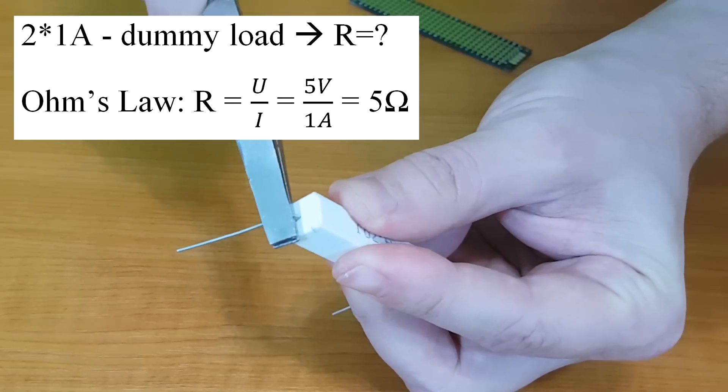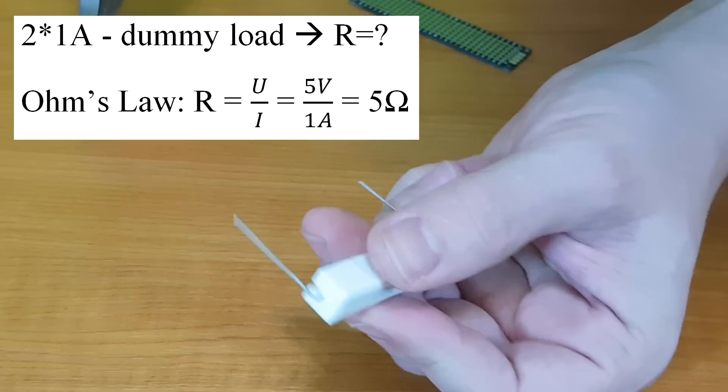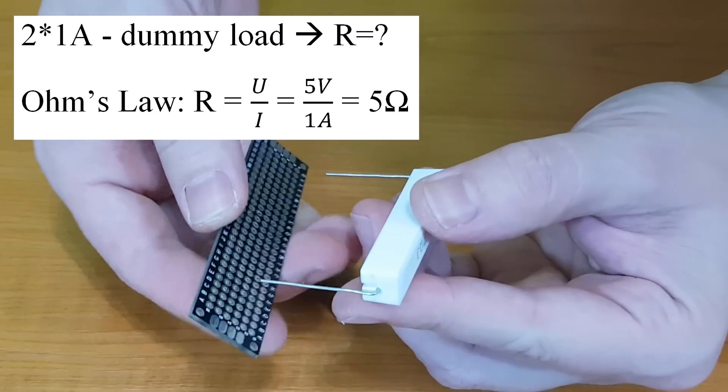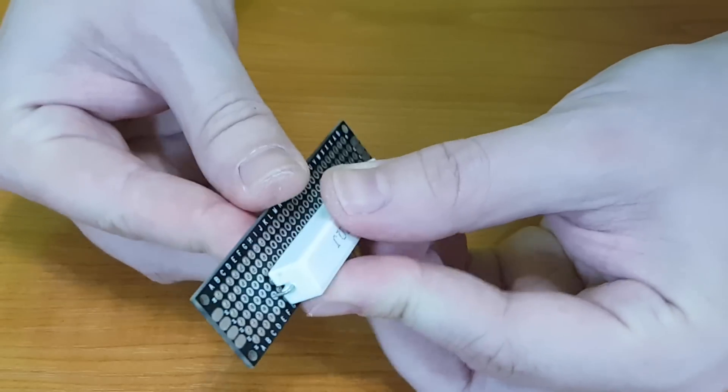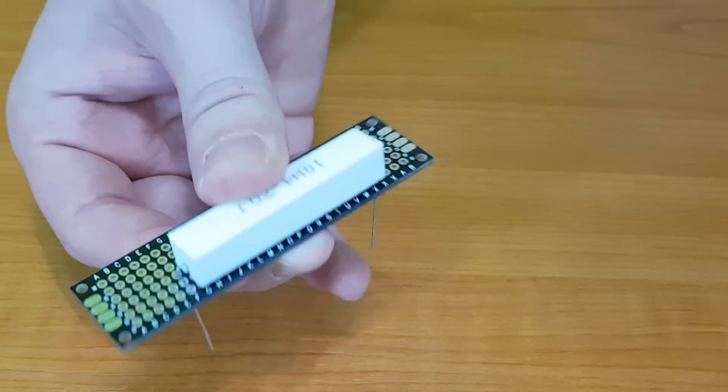According to Ohm's law, for a one amp load we need a 5 ohm resistor. I didn't find 5 ohm resistors, so I've bought 4.7 ohm resistors instead. But this will work to our advantage, as I will explain later.